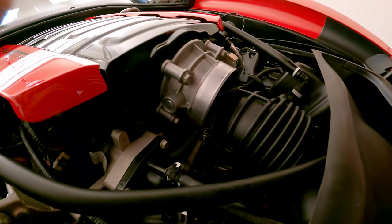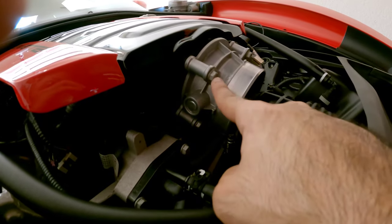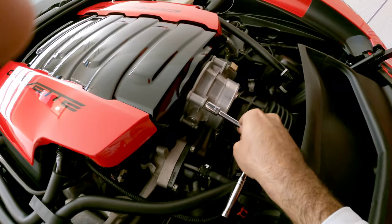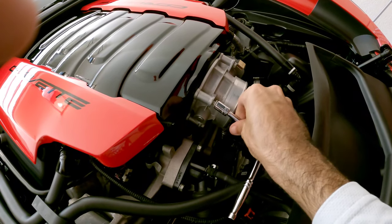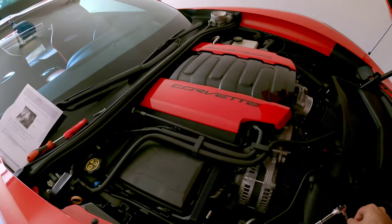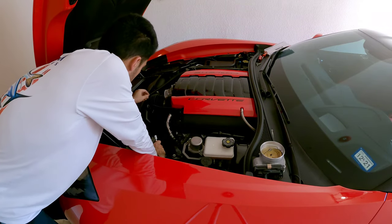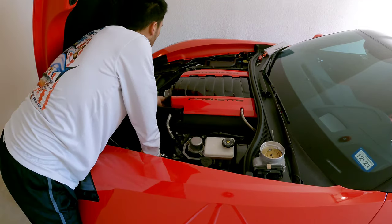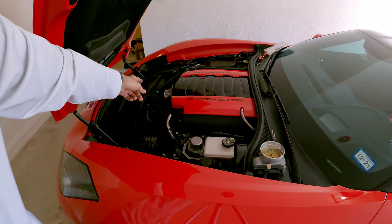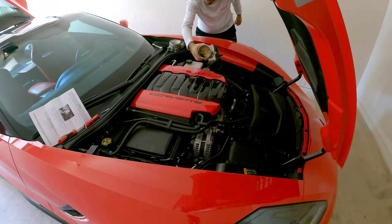After you move the air intake tubing out of the way, there are four 10 millimeter bolts that need to come out — one here and then two on the other side. Go ahead and start taking those off. Alright, there's the last one — let's go ahead and take off the throttle body. There it is guys — the old throttle body is off.